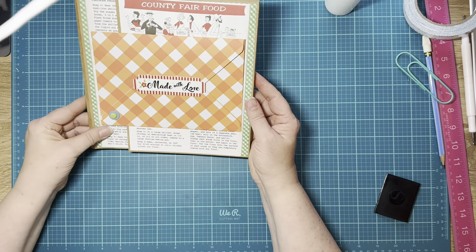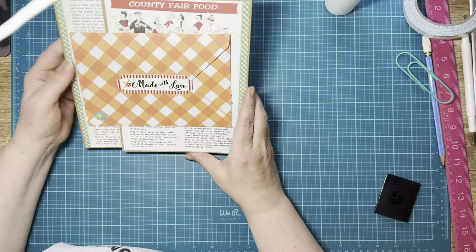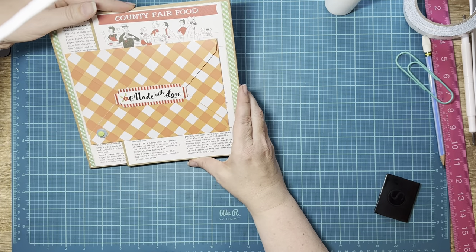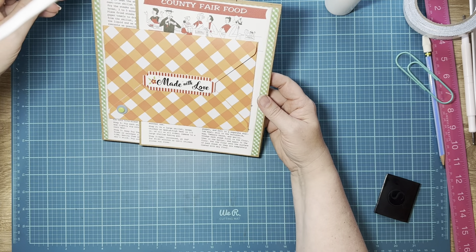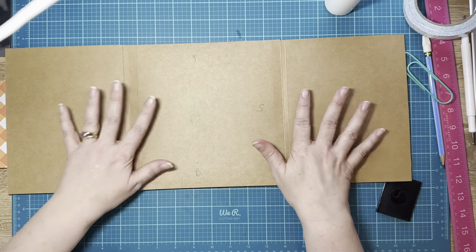I'm going to smooth this down and take off the extra glue that seeps out the side. There are my magnets. So there is the front of page two, and it closes — what more can you ask for? That turned out pretty all right! I love the orange. So now we're going to open it and work on the inside, which is way easy compared to what we just did.